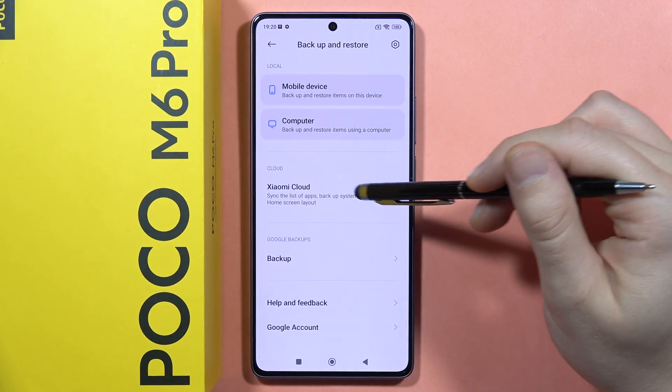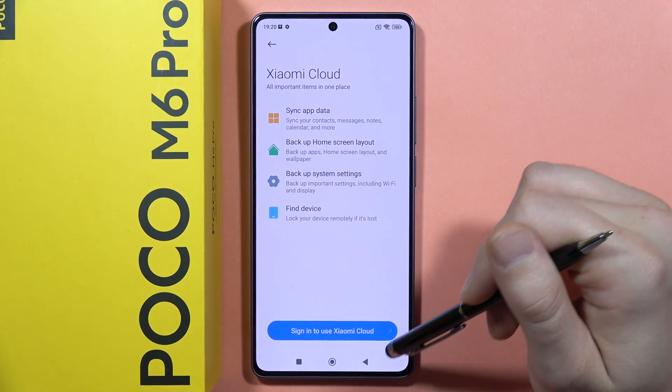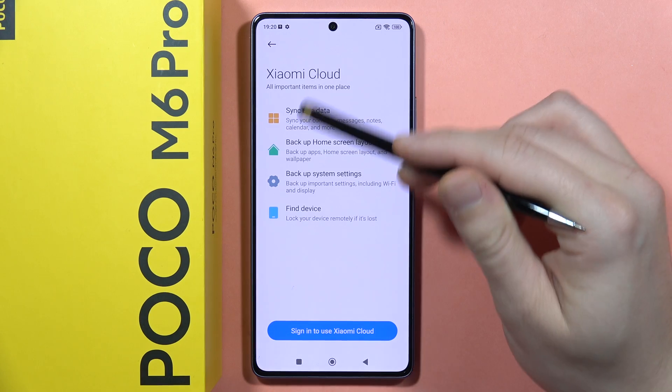Next, you can use the Xiaomi Cloud. When you open it, you will be able to sign into the Xiaomi account and perform this backup into the Xiaomi Cloud.